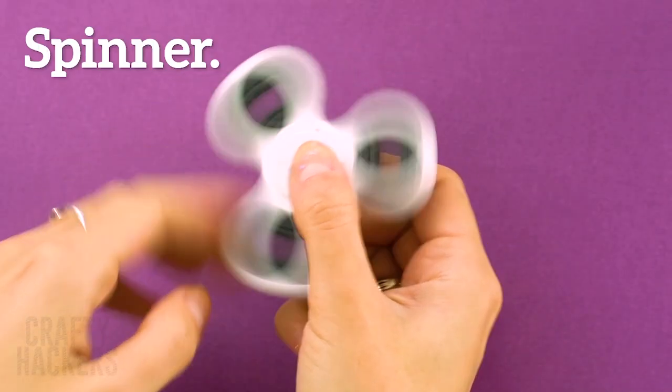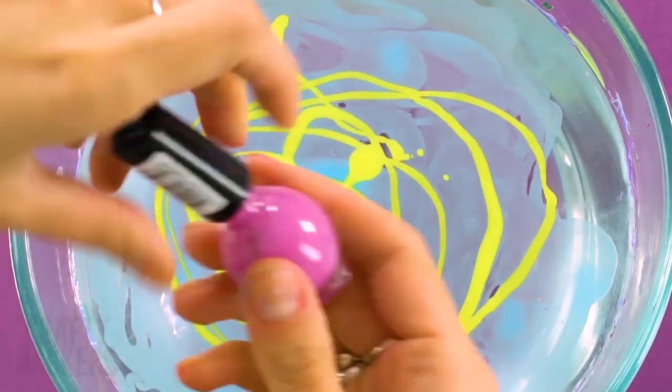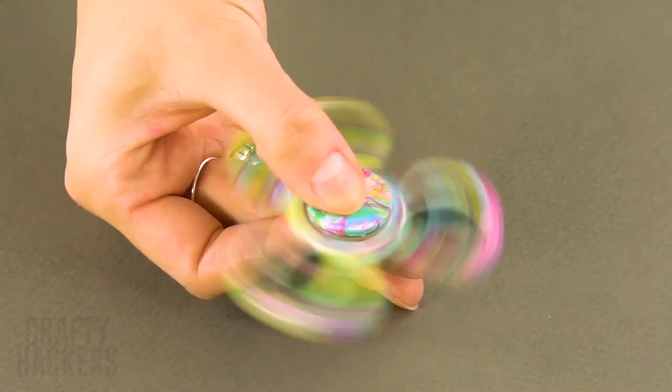Fidget spinner: up your fidget spinner with hydro dip. Dip one side and look — a one-of-a-kind pattern as unique as you are!